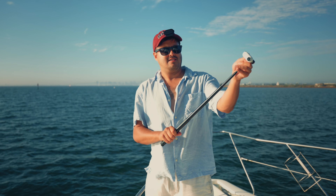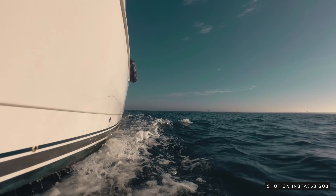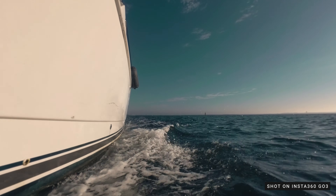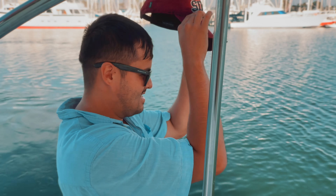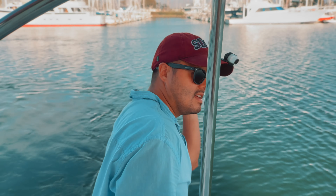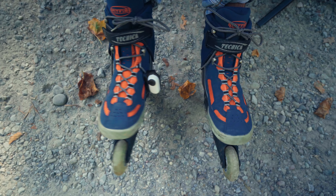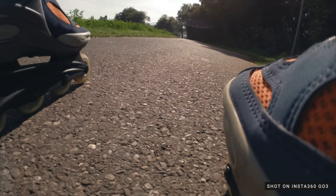Then there is the extension pole, which is versatile, allowing for high or low angled shots. It's great for capturing angles that are hard to reach, such as this shot where I captured the boat from the side, creating an interesting angle. Then there's the camera clip, which you can easily attach and remove, allowing you to secure it to your belt or hat. You can get really creative with it — you can even attach it onto your rollerblades for a fun, unique angle.